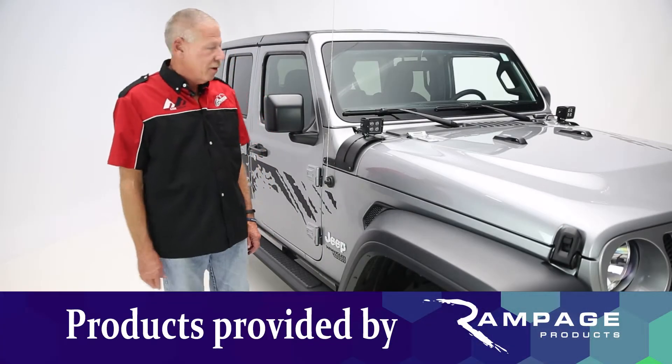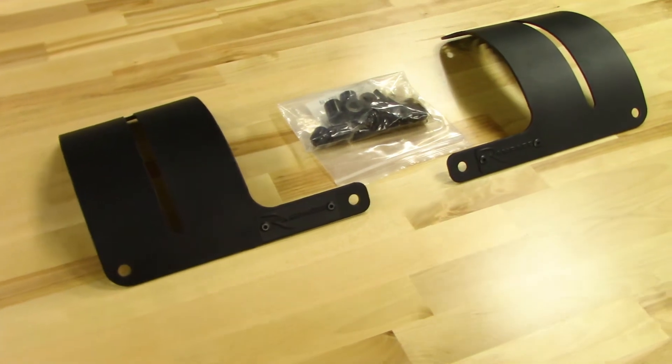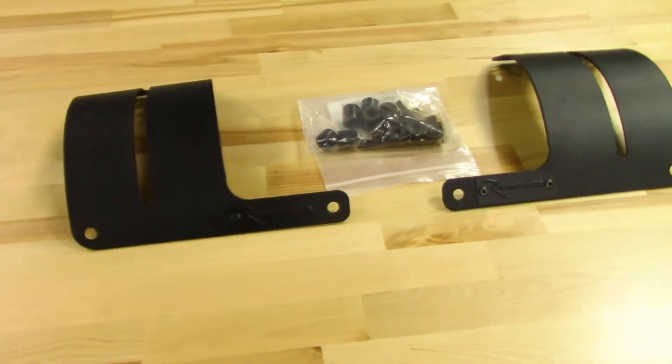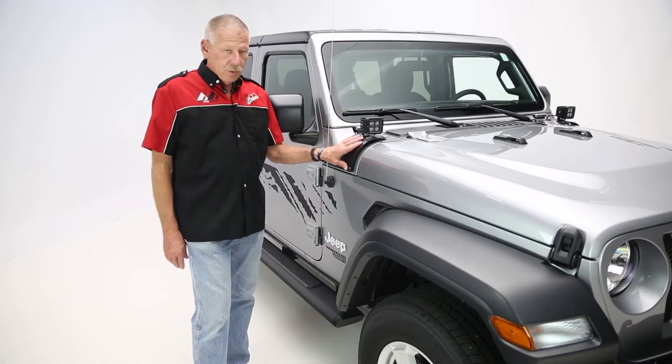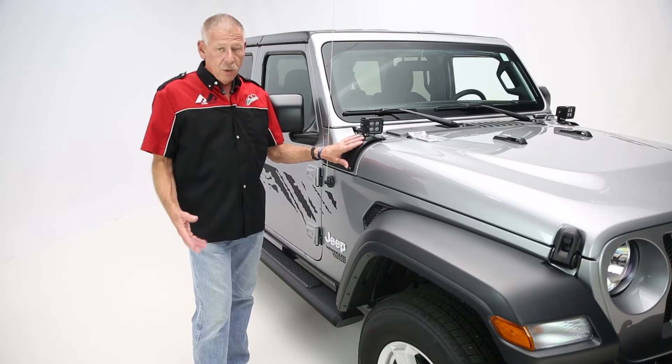Hey guys, Greg here in the Garage Series. So what we're looking at today is the Rampage CalCover adjustable light mount. It is made of steel and also has the same powder coating black of the OE color.